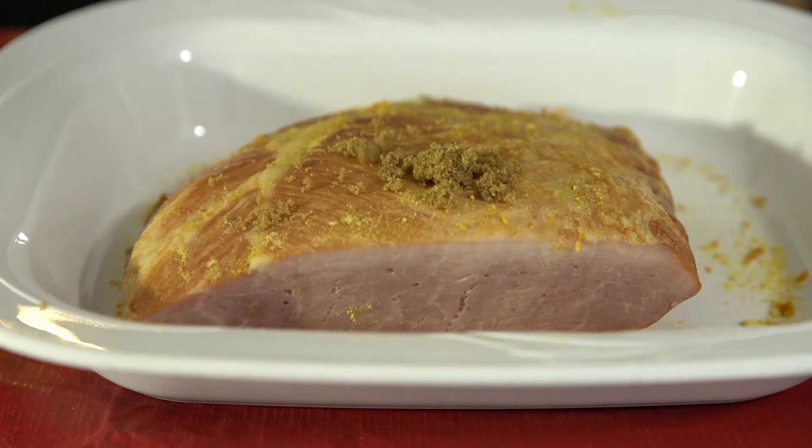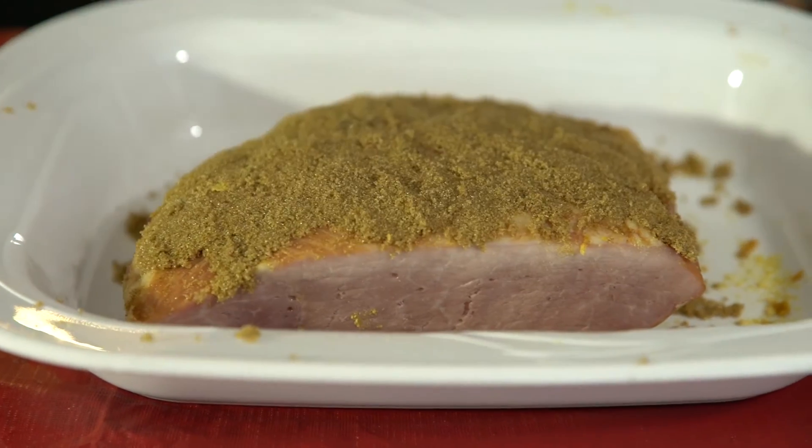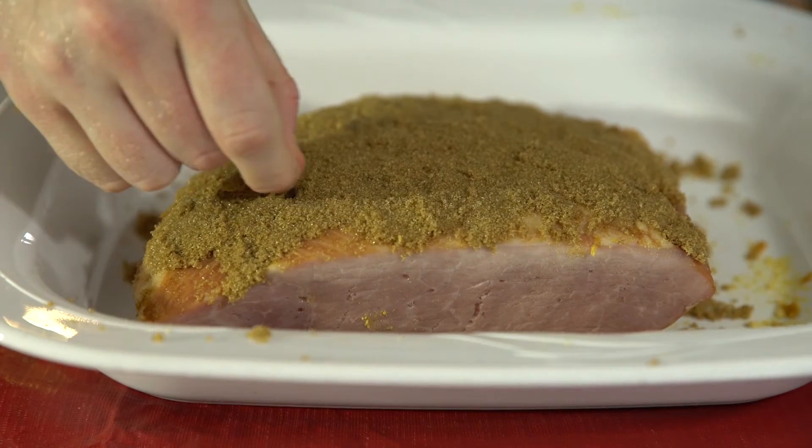Step three: you're going to coat your ham in a generous amount of brown sugar. Now don't be shy, you can't put too much on. Next step, once your brown sugar's on, you're going to throw on a few cloves.